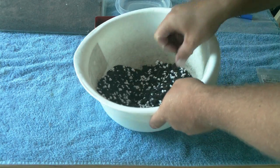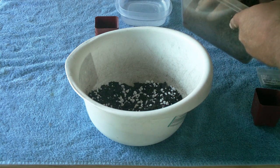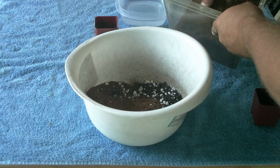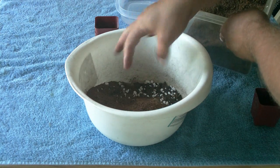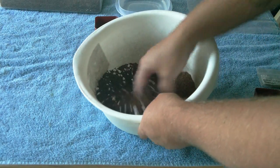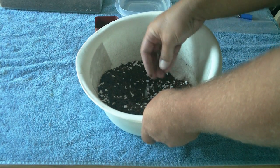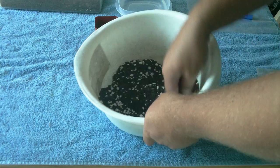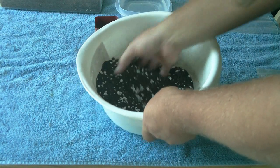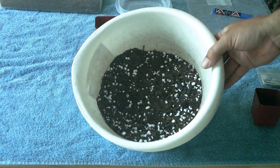Mix it up. The same goes with the coco coir — don't need a whole lot, just put a little bit in there, nowhere near the amount for an adult cactus. Mix it up. No fertilizer — I do not put any fertilizer. There's more than enough nutrients in the potting soil to sustain the life of the seedlings once they germinate. It's all mixed up — done.